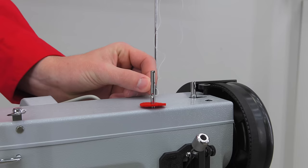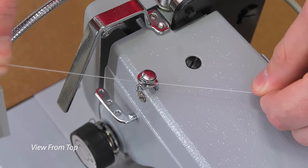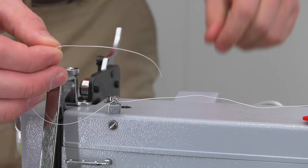Thread comes off the top of the cone and is passed through the thread stand arm, then through the thread stand post. Now wrap it around the bobbin tensioner — here's a top view and here's a side view doing the same. Then pass it through the pigtail as shown.